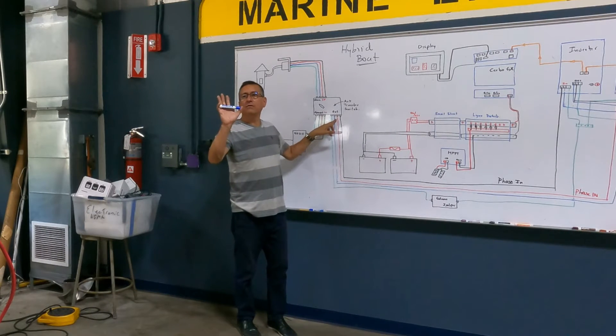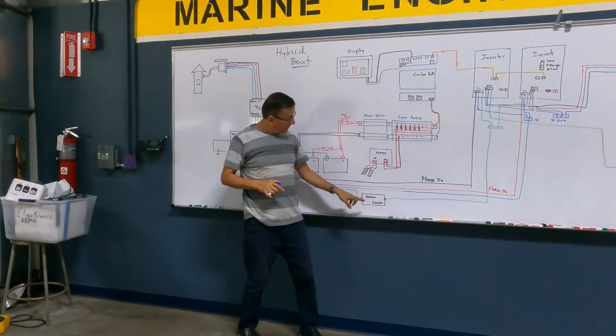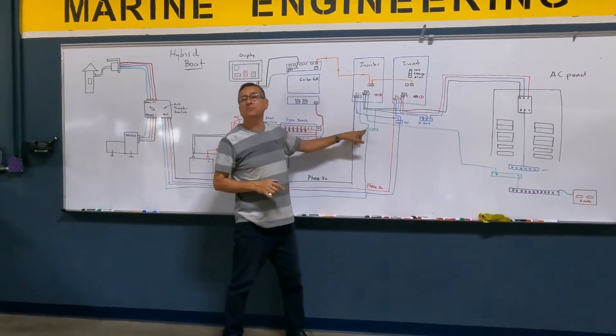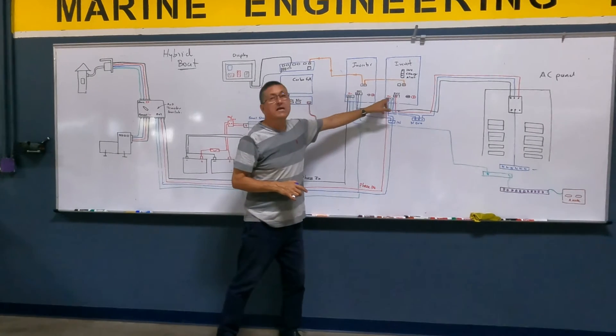With the ground, I interrupt the ground, install the galvanic isolator, continue after it, and create a small ground bus bar to provide ground at that input and ground at that input.